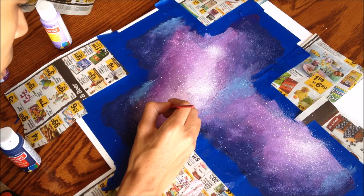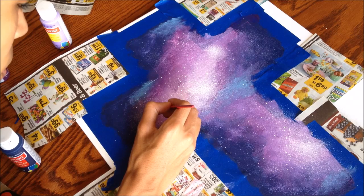Also, get a skinny paint brush and start painting little sparkles and little dots around the white parts.